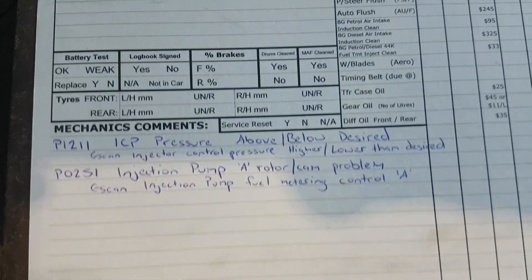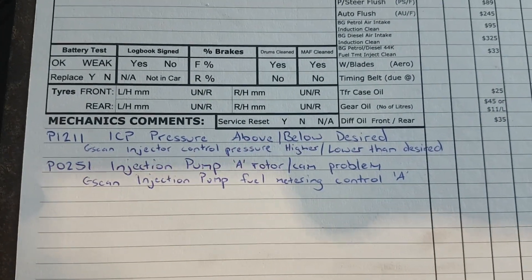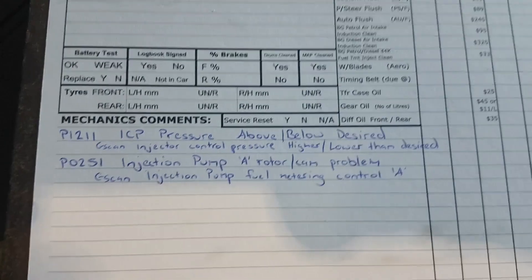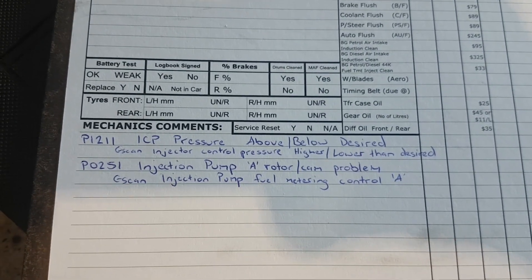So I've got some fault codes out of it first. It's written down here: P1211 and P0251. The top description is from my Snap-on scan tool and the second description on each is from my G-scan. You can see it gives you two different descriptions depending on what scan tool you've got, but both are in a similar area.